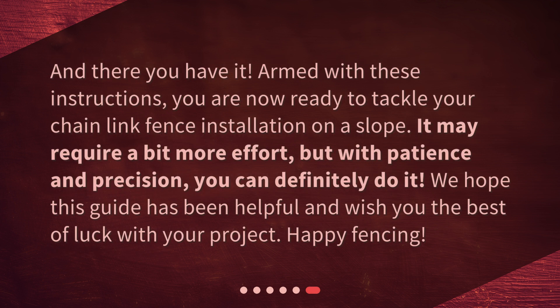And there you have it. Armed with these instructions, you are now ready to tackle your chain-link fence installation on a slope. It may require a bit more effort, but with patience and precision, you can definitely do it. We hope this guide has been helpful and wish you the best of luck with your project. Happy fencing!